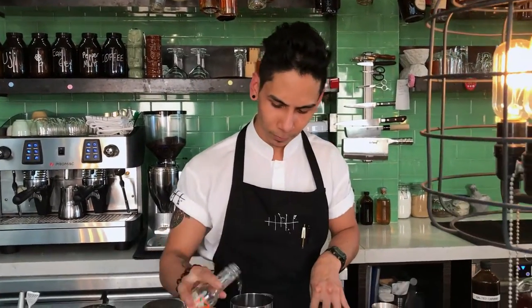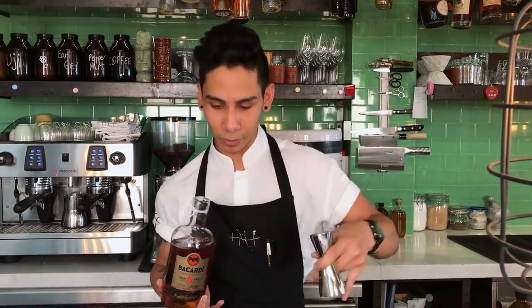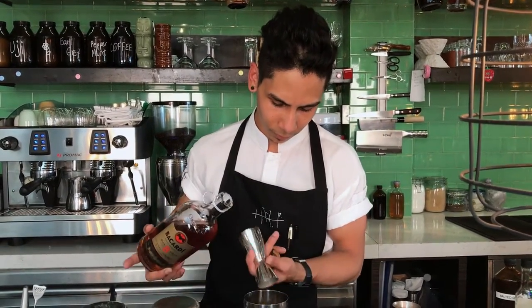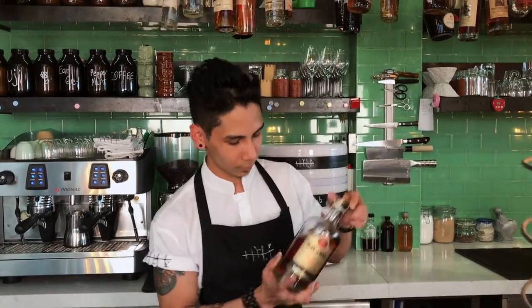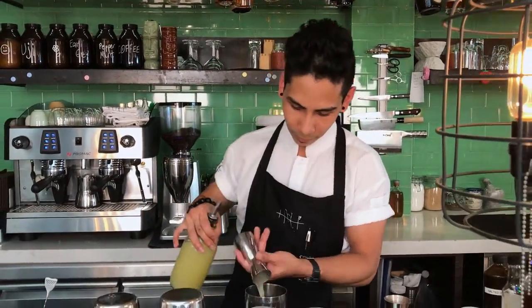Orange flower water. And then Bacardi rum, as it really complements the caramel notes, 50 ml. Lemon juice, 20 ml. And egg yolks to give the whole cocktail a very nice quality.